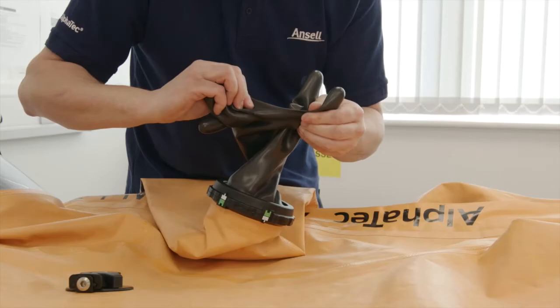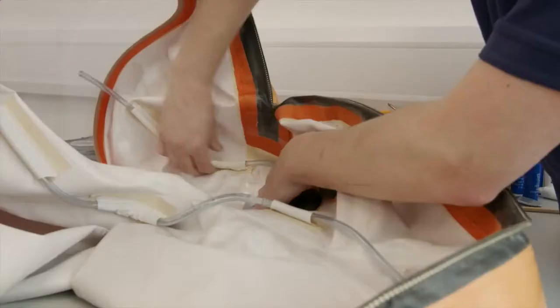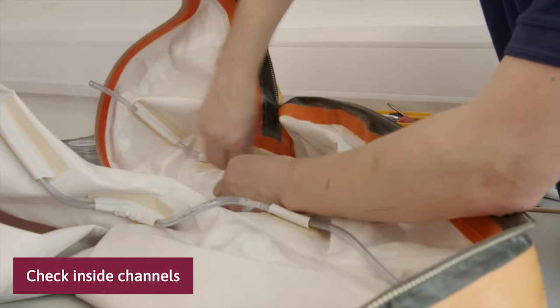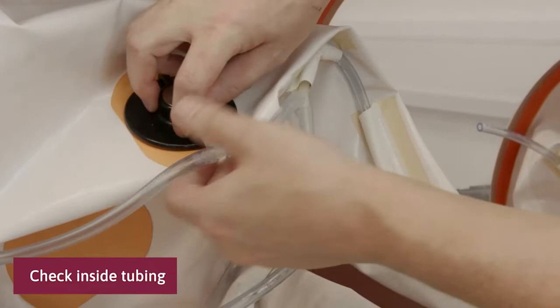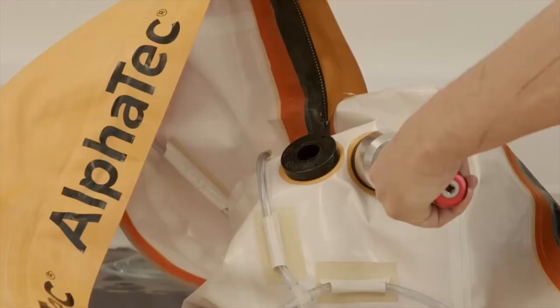Check the material inside the suit for any damage. Check the inside channels if the suit is prepared for ventilation. Check the inside tubing and the joints between the plastic T and Y connections. Check the exhaust valves on the inside. Make certain that they are firmly mounted and not damaged.